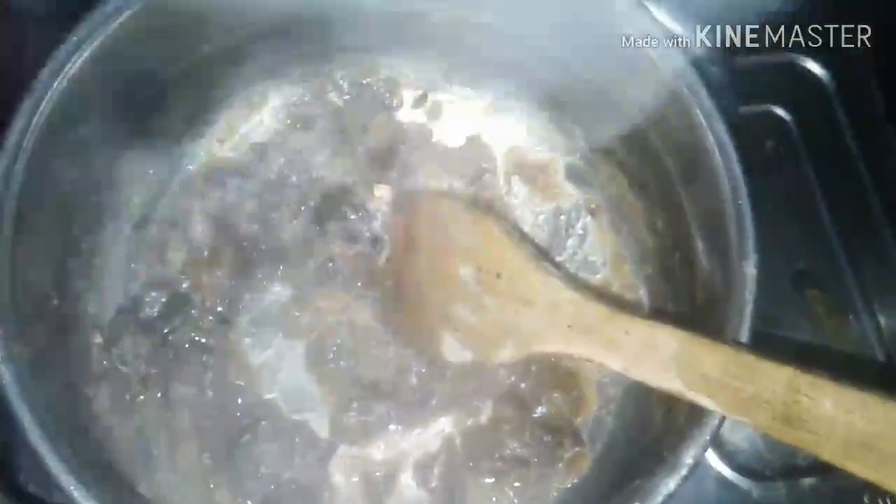We are going to get our dates and pit them. We are going to mix the dates in a small jar. We get a little bit of dates — this is why we are going to prepare some dates. Now the dates are ready.